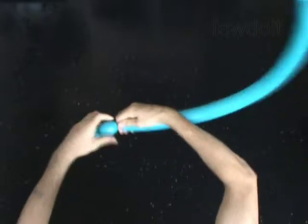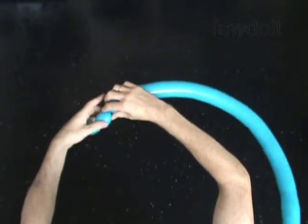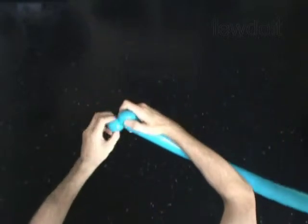Twist the second soft 1-inch bubble. Lock both ends of the second bubble in one lock twist.